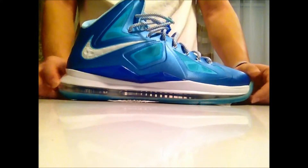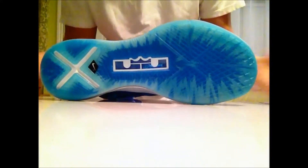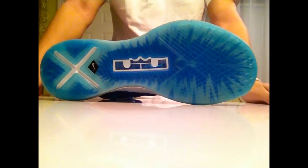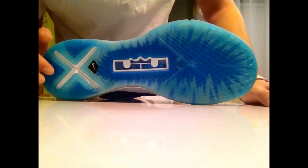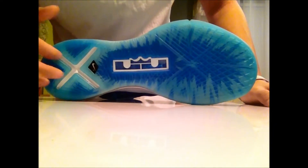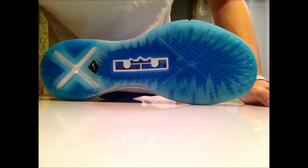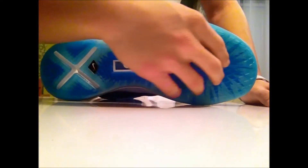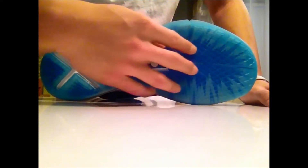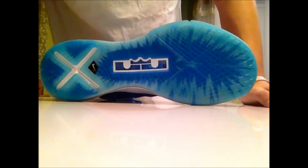Now moving on to the bottom — the best part of the shoe in my opinion. The best feature that holds this shoe together, which is the outsole. We have the white X right there, Nike Plus chip, and then we have that window where you can see the airbag. Really dope. You see how that photo blue is coming from the middle and exploding out to the tide blue outline — really, really dope sneaker.